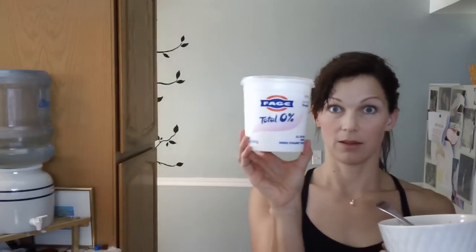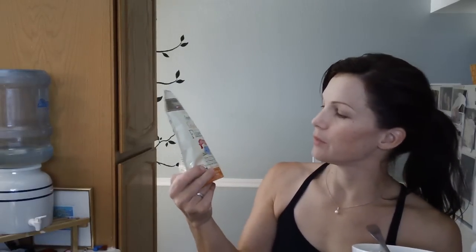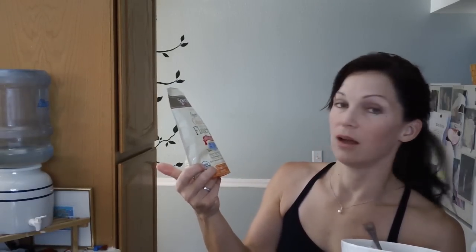So this is my Greek yogurt and the flaxseed. Flaxseed is good for very many reasons. If you don't know, then look it up, or I guess I could do a video about it, but you want to just make sure they're ground flaxseeds, because flaxseed in their whole form you can't really digest it and get the benefits from.